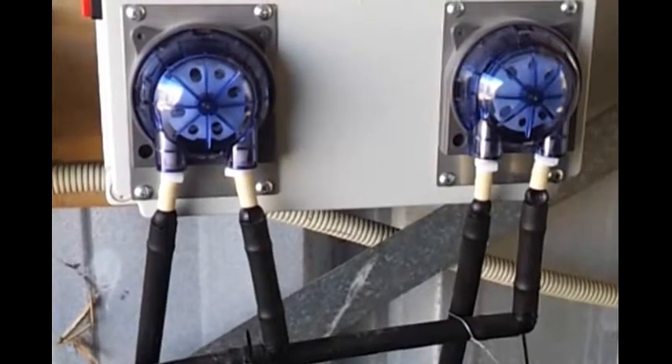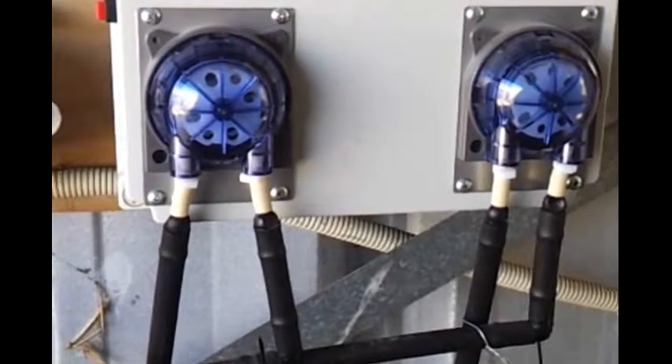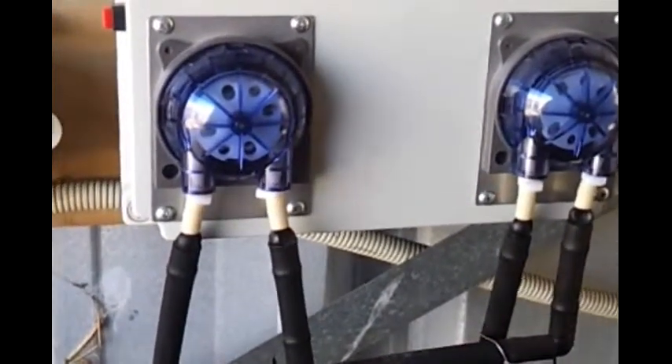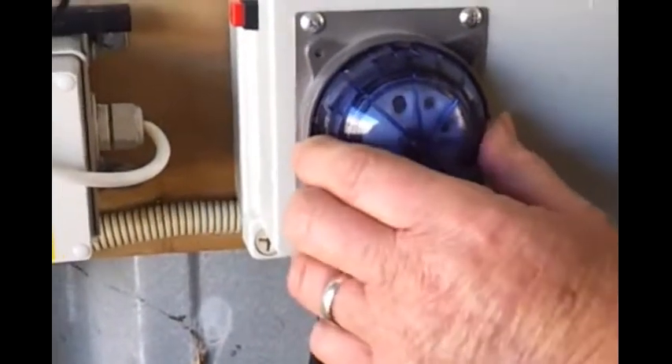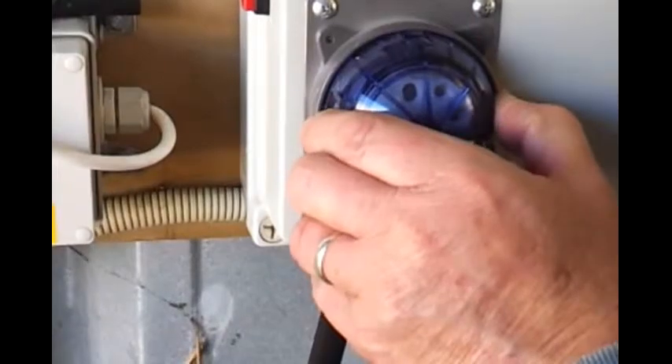This is a double peri used for A and B nutrient. This is in our test bed. Just to show you how easy it is to change the hose on it. The hoses are inexpensive and very quick and easy to replace.